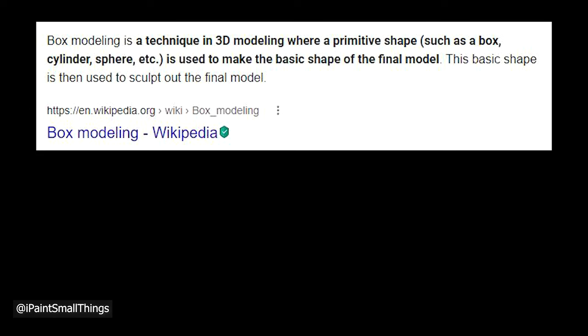Just as a side note, I was informed that this style isn't technically sculpting, but rather box modeling. The more you know.